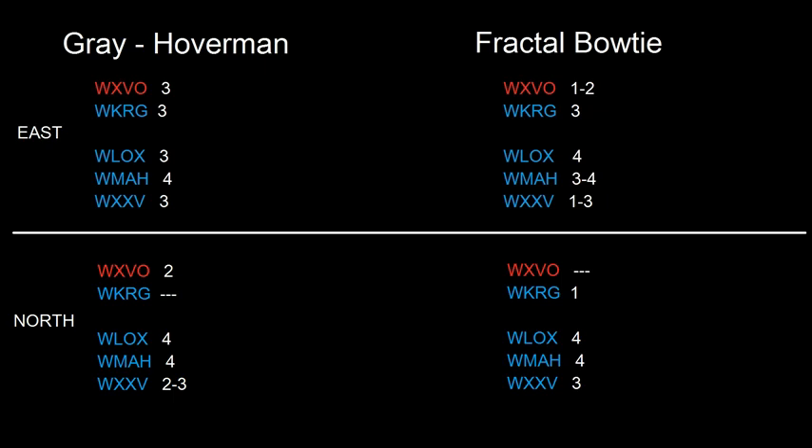Overall, the Hoverman is a great antenna. They're both great antennas and they both have their advantages.